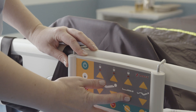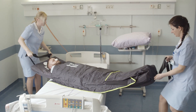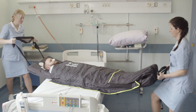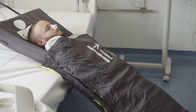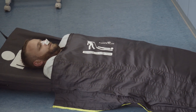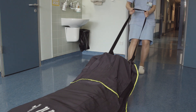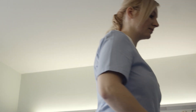Evacuate the patient by pulling the evacuation mat. Hold firmly the belt attached to the feet part of the mat. Stand upright and use your own weight when pulling. The patient can be evacuated by one or more persons. Assisting persons can use the pulling belt at the head for easier steering. Evacuation down the stairs should be performed by two people.